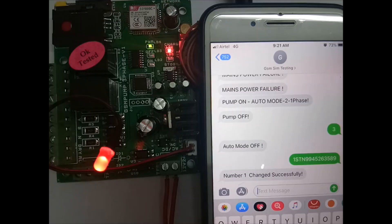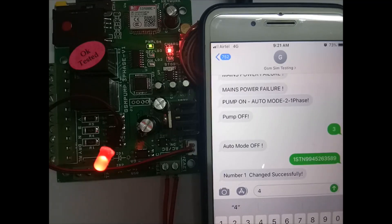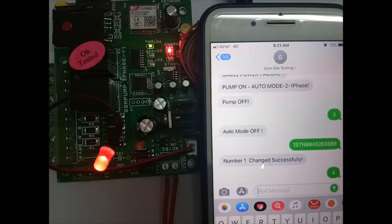If you want to store slave numbers 2 through 10, send 2STN followed by the number, 3STN followed by the number, and so on. After that, change from any mode to own mode to avoid unregistered mobile number calls. Send SMS '4' to activate own mode.